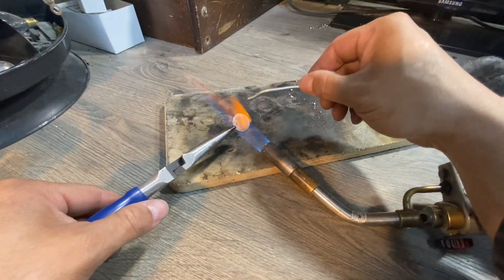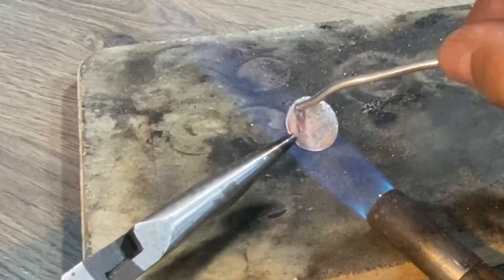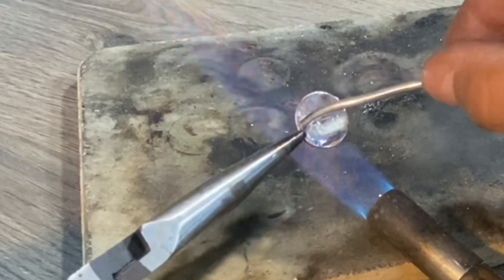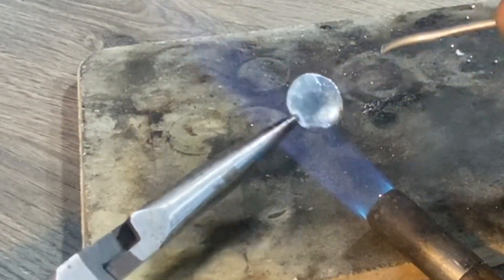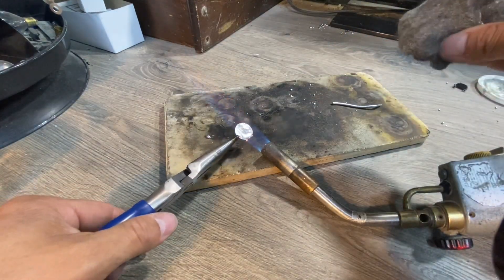Heat this up and coat it. Then I'll use my steel wool to knock off any excess.